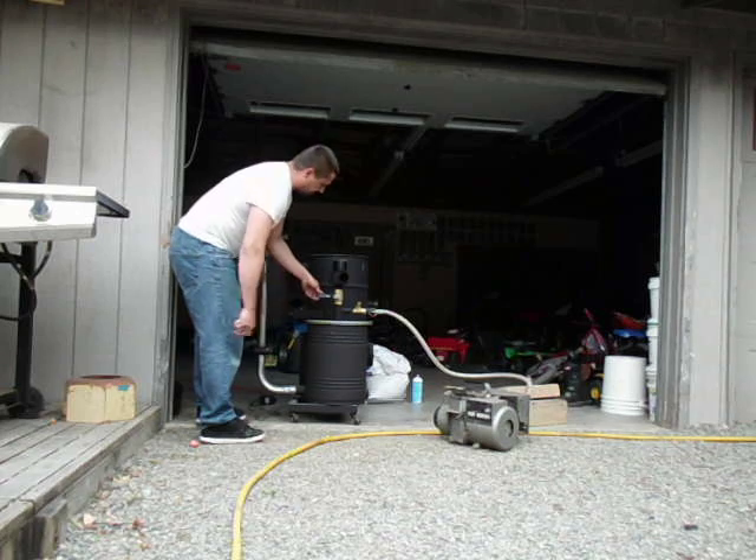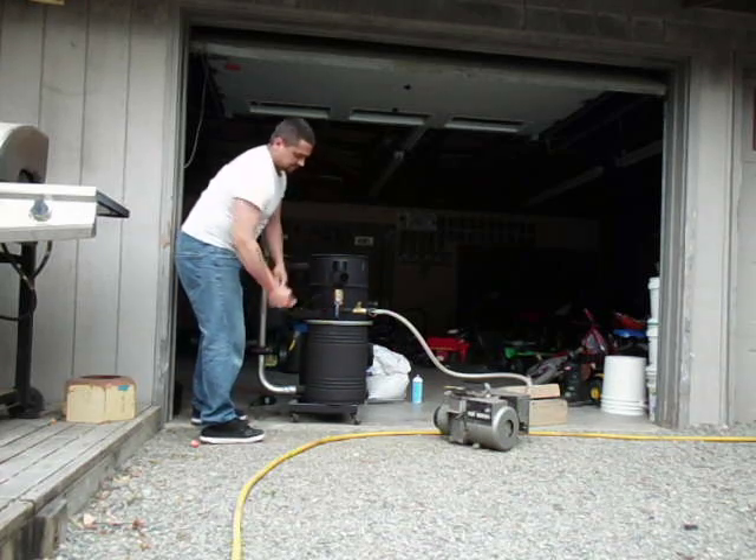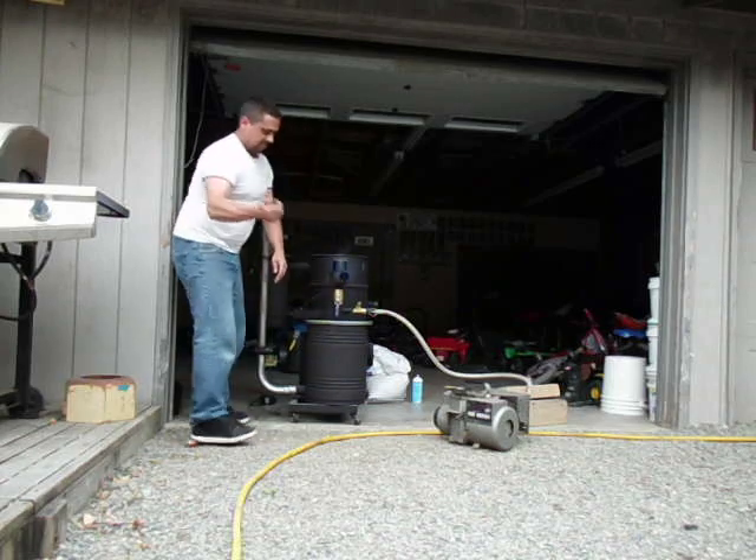So we killed the generator, plugged in the fan. We'll open up the ball valve and get some flame to it. There it is.